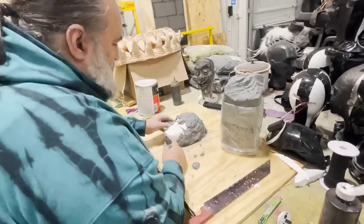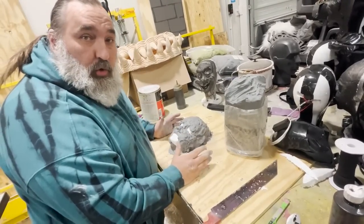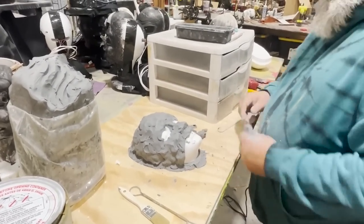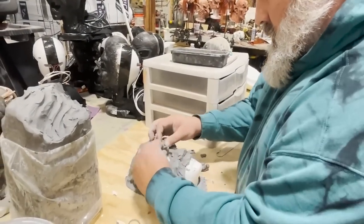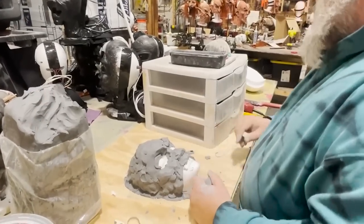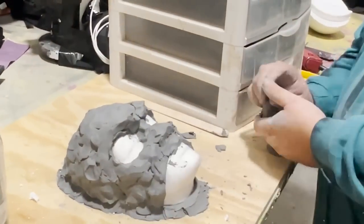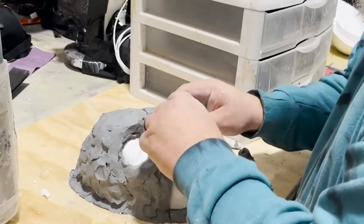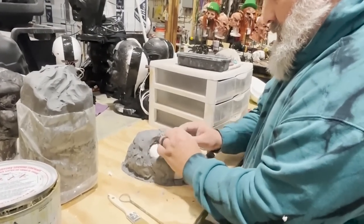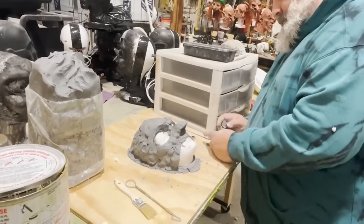With a latex mask you have to worry about shrinkage — it's going to shrink 10% on you. You don't have to worry about that with a silicone mask. I'm going to sculpt this a size that I think will fit the actor's face nicely. I want a big nose, but silicone is very heavy, so I'm going to combat the heaviness of the nose by making it almost hollow.